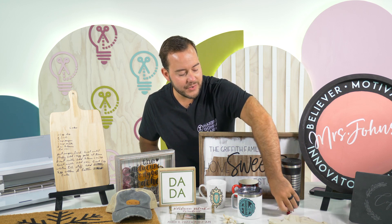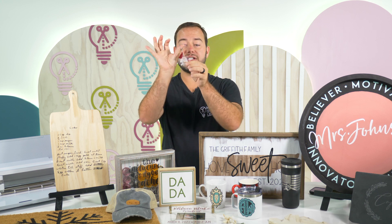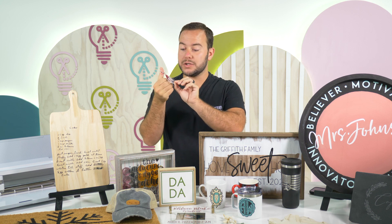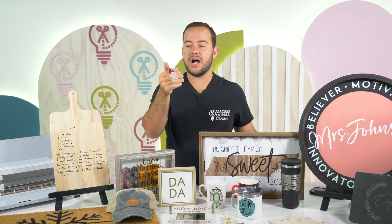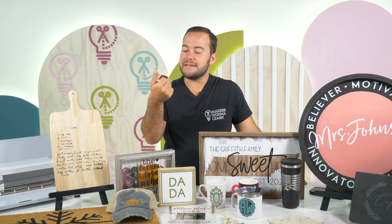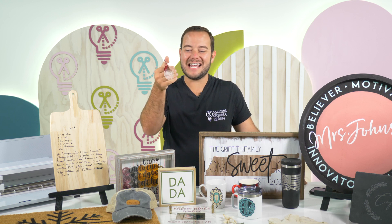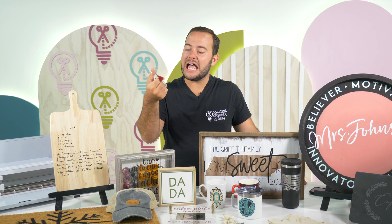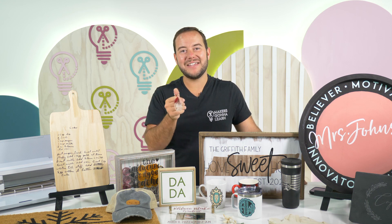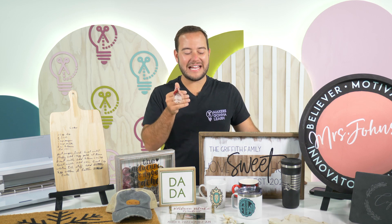Next up, you could make a little keychain. This is actually etching acrylic with your Cricut Maker 3 — a really incredible tutorial. It's really fun to be able to engrave or etch your acrylic and it gives a really great look. This one says Ruby, so you could put it on a kid's backpack or on someone's keys. Again, it's customized and a great gift idea.